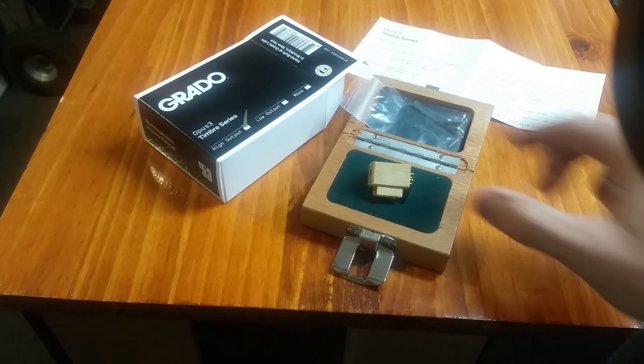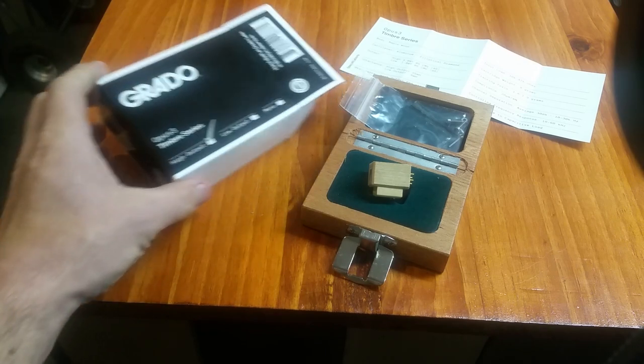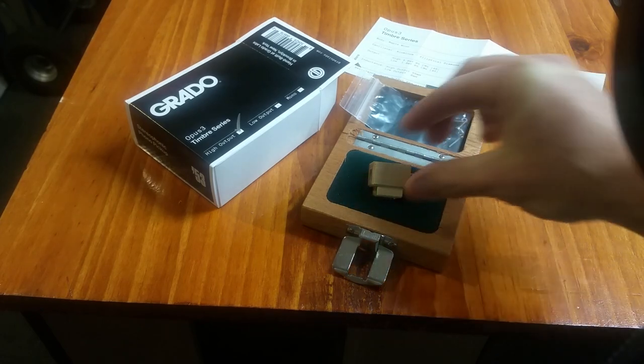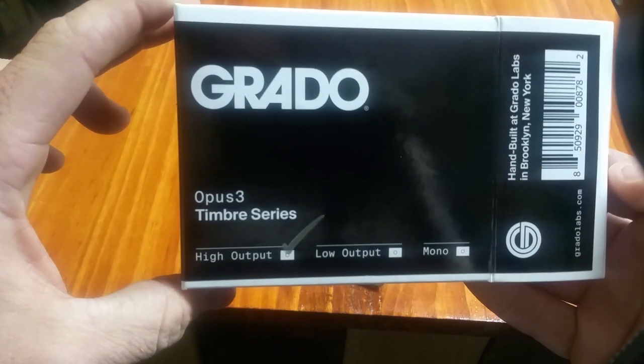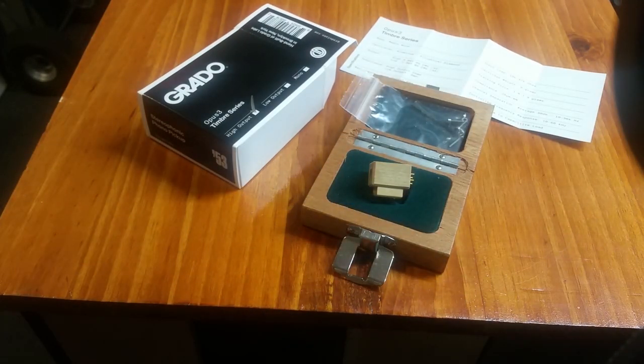We did have one of these for our showroom, so I'm really looking forward to setting it up and giving it a listen. If it's anything like the other wood-bodied cartridges from Grado, I'm sure it'll be wonderful. If you are in the southern New York area and want to come by and give a listen to this cartridge or any of our available cartridges, certainly give us a call. We're looking forward to answering any questions you might have about compatibility with turntables and so on. This is the Grado Opus 3, part of the Timber series, just released from Grado. You can reach us online at HudsonValleyHiFi.com, and our phone number is 845-219-1730. Thanks for watching.